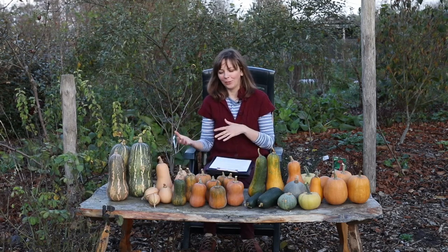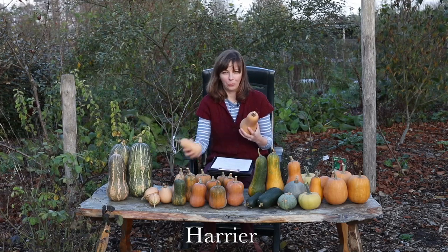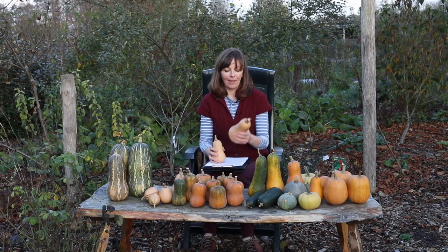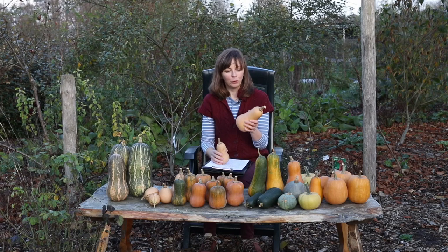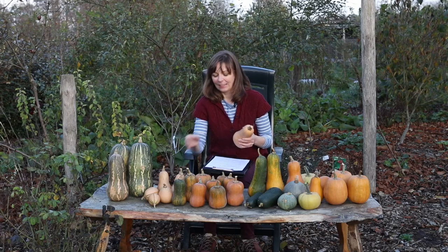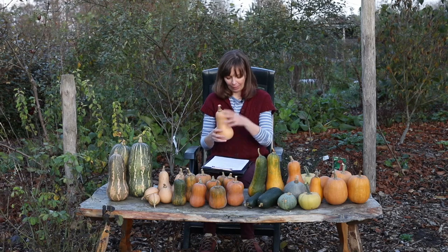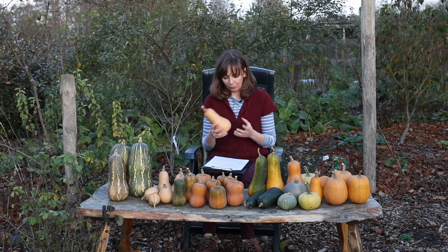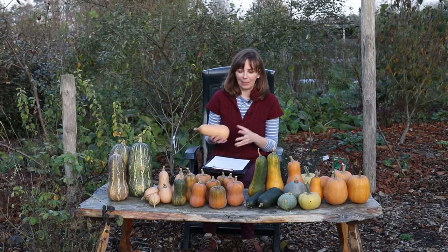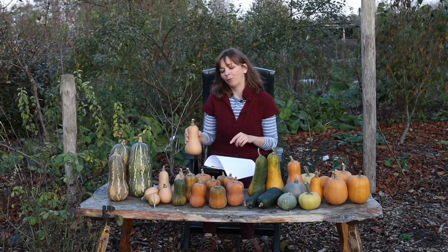Very similar to Hunter normally is Harrier — both are British-bred varieties suited to cooler climates. This one gave us five fruits in total with the right shape, and the total yield was 3.3 kilos or seven pounds per plant, which is quite similar to the yields we got in previous years. Again, this is a good variety for cooler climates that I would recommend for growing, even though it was not the best performer this year.